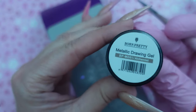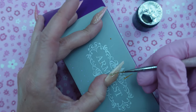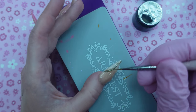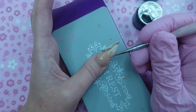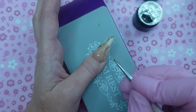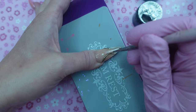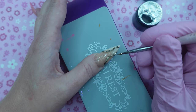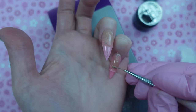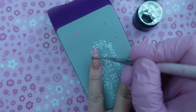Once your design is all laid down and cured in the lamp for a full minute, go in with your chrome powders, gel paints, or metallic paints — anything you're going to use to color over top of it. I'm using a metallic gel paint from Born Pretty; I thought this color was perfect because it already has a chrome look to it. All I did was take my nail art brush and paint right over top of my design, then cure in the lamp for a full minute. This product doesn't leave a sticky layer, so you could leave it as is, but I did find it rubbed off a little bit. I took a top coat and painted over just the chrome part — you don't want to apply top coat over your whole entire nail because you will lose some of that 3D effect.